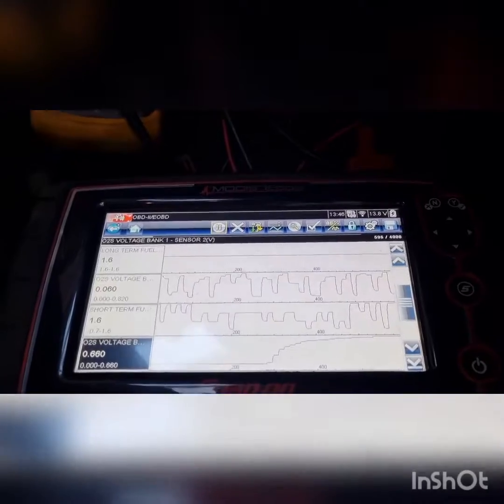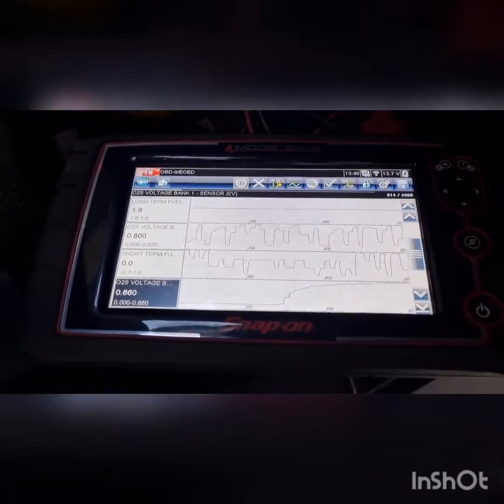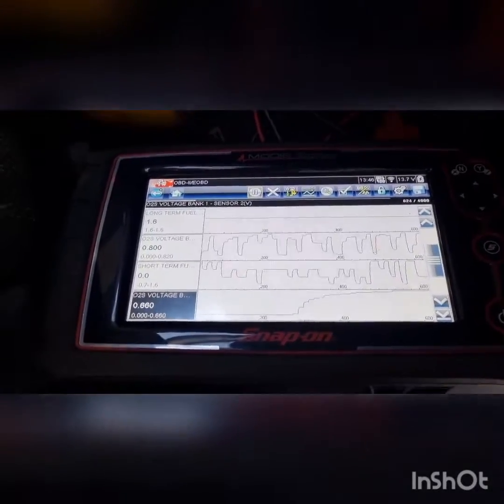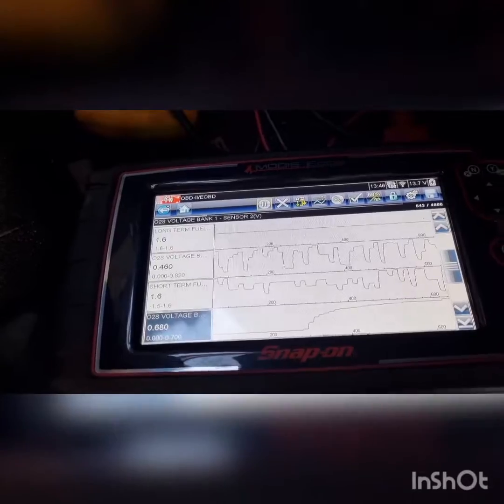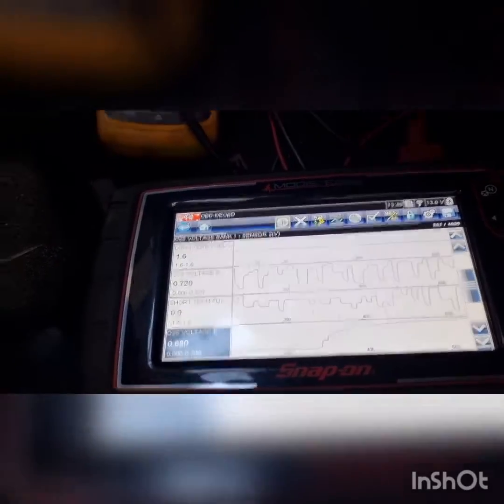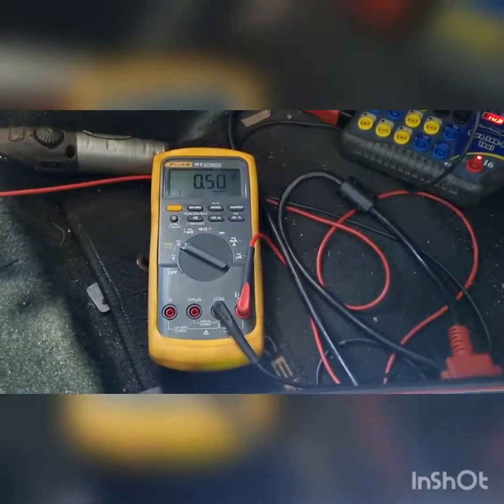I'm not sure which one is the actual ground and which is the signal — I think the blue is the signal and the white is the ground. We'll just confirm that we have a ground. Sorry about all the background noise. It's been a few hours and we're still waiting on the oxygen sensor. In the last clip we were checking the ground and I found that it had a half-volt bias on there, so I needed to do some research and a couple more tests.